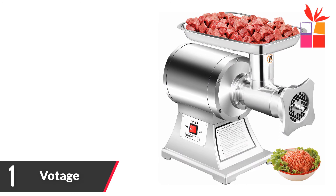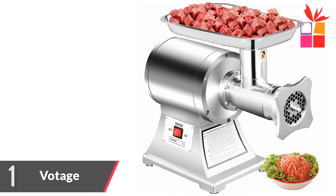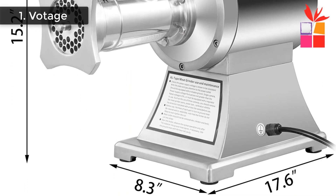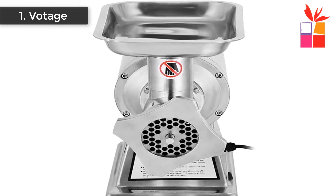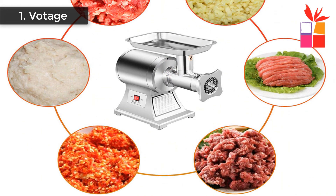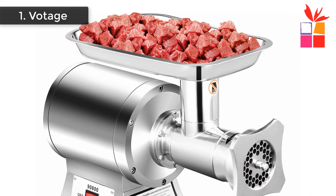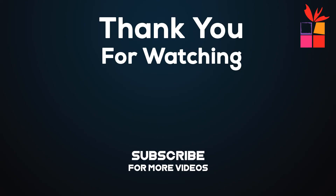Number 1: Commercial Meat Grinder. Brand name: Votage. This electric meat grinder is a fast, convenient way to make perfect ground meat. Constructed of food-grade stainless steel material, it is healthy and durable. With a 1,100-Watt powerful motor, it can grind meat up to 250 kilograms (550 pounds) per hour. The simple operation effectively saves time and energy. Two grinding plates — 6 mm and 8 mm — are supplied for coarse or fine grinding. Suitable for home kitchens, hotel restaurants, and commercial use. Comment down below.